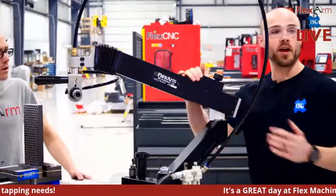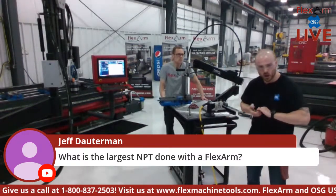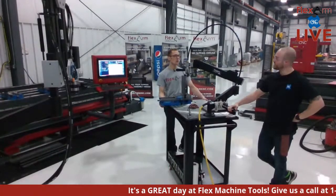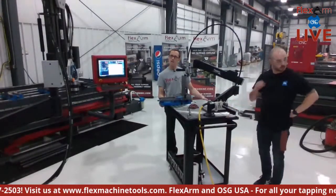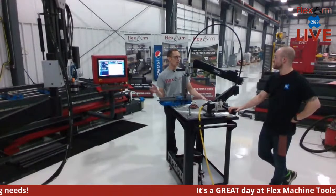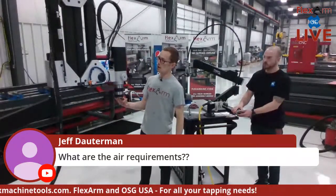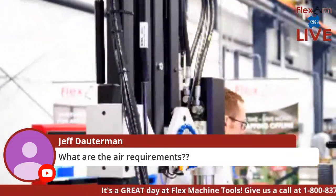Unfortunately Danny couldn't join us due to technical issues, but we'll have more streams with him. Question: what's the largest NPT done with a Flex Arm? We've done a three-inch NPT with the Flex Arm — in a softer material, but that's a gnarly, huge tap. In an upcoming stream we'll push the limits of the Flex Arm with big NPTs, using aluminum and steel. Our biggest unit pulls up to 800 foot-pounds of torque. For air requirements on the pneumatic arms: 90 to 120 PSI, or 20 to 24 CFM.